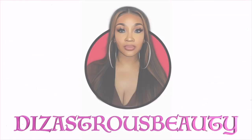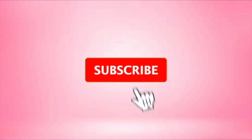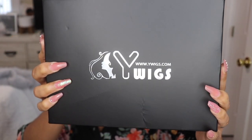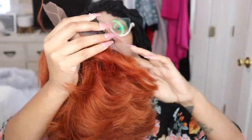I'm definitely not the most natural person on earth. Hey little bucks, it's your girl Disastress Beauty coming back with a voiceover. So this unit was sent to me by YWigs. Shout out to YWigs for sending me this unit.